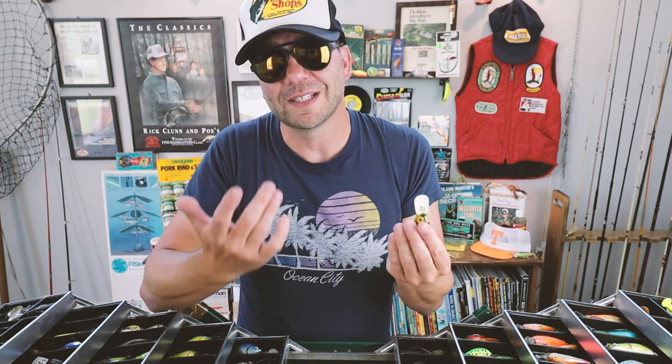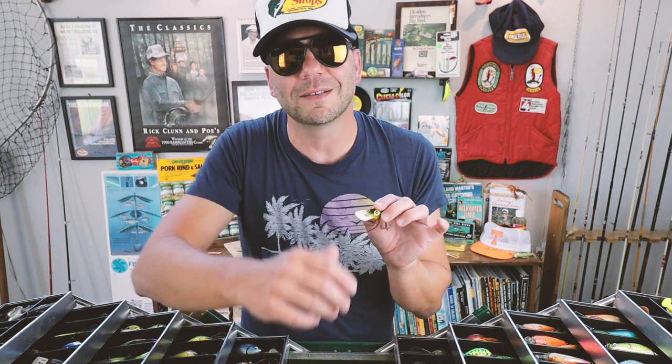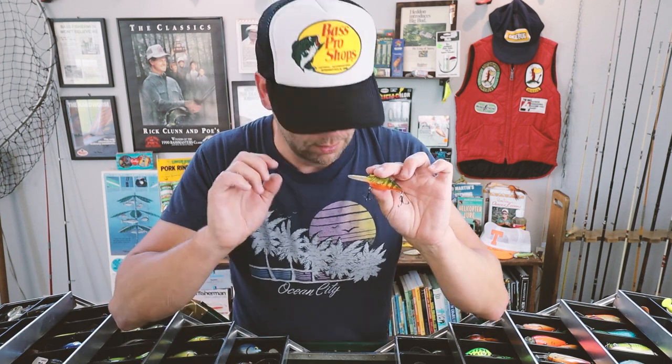When Rapala acquired Storm they retooled the molds because they saw that as a flaw, and the baits are now much more consistent out of the package. That being said, they don't have that crazy random hunting action that the originals have. In addition, the new baits have a steel shot rattle while the originals had lead — it's definitely a different sound.